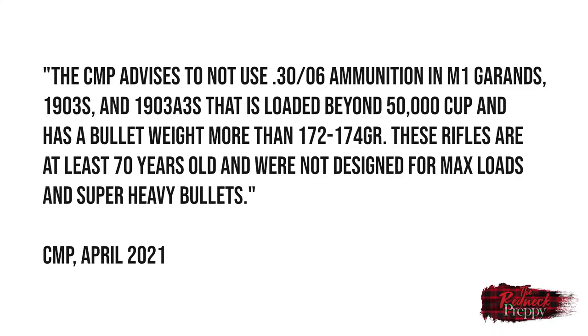The reason is that the size of the bullet in .30-06 ammunition that can damage the operating rod, the follower rod, or some other aspect of the gas system doesn't actually matter. Or to be more accurate, it's only one variable in a cartridge that could damage your rifle. According to the Civilian Marksmanship Program in April 2021, the CMP advises not to use .30-06 ammunition in M1 Garands, 1903s, and 1903 A3s that is loaded beyond 50,000 CUP and has a bullet weight of more than 172 to 174 grains.